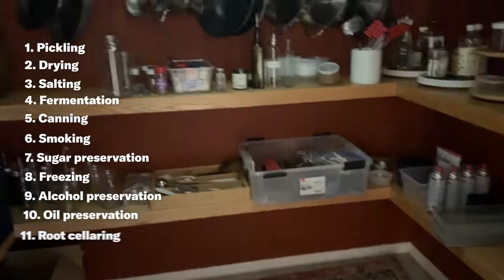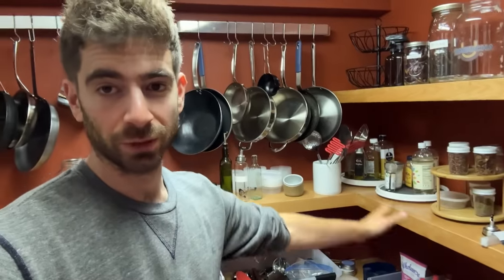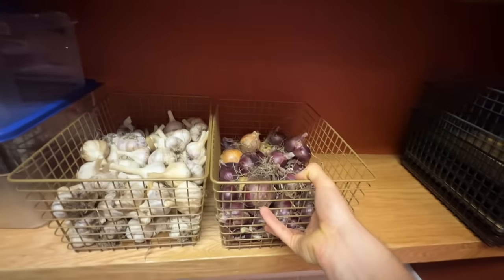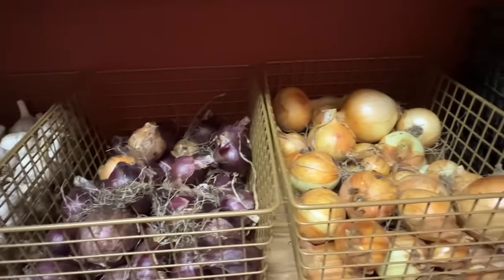And we've come to the basement for the last preservation technique, which is root cellaring. This is just a room in my basement that's a little cooler — I turned it into really a preservation room. Built some shelves, put in a carpet, painted the walls. Proper root cellars are much cooler than this — this is maybe 10 degrees cooler than upstairs — but even that little drop in temperature is huge for things like lacto-fermentation. I've got all these misos fermenting here, I'll be making some more beer soon, and I will definitely be storing veggies like those onions and garlic when they are fully cured. This is a preservation palace down here and I hope to have the entire thing filled with food that can get me through the winter one day.